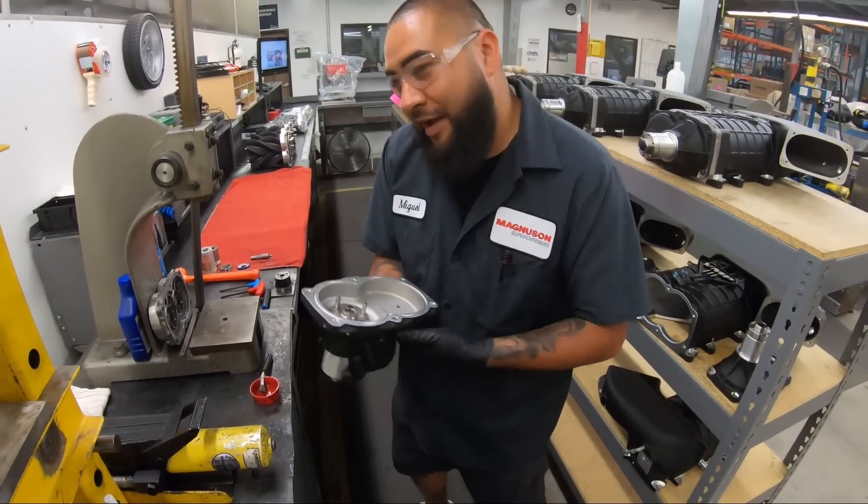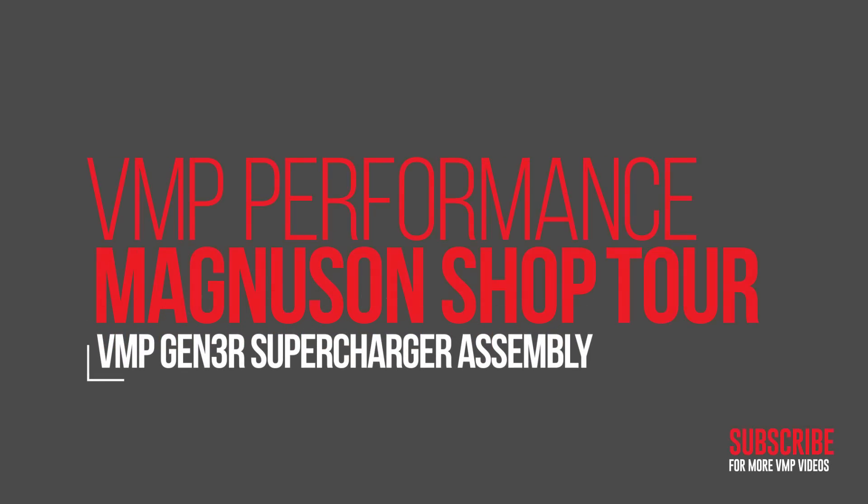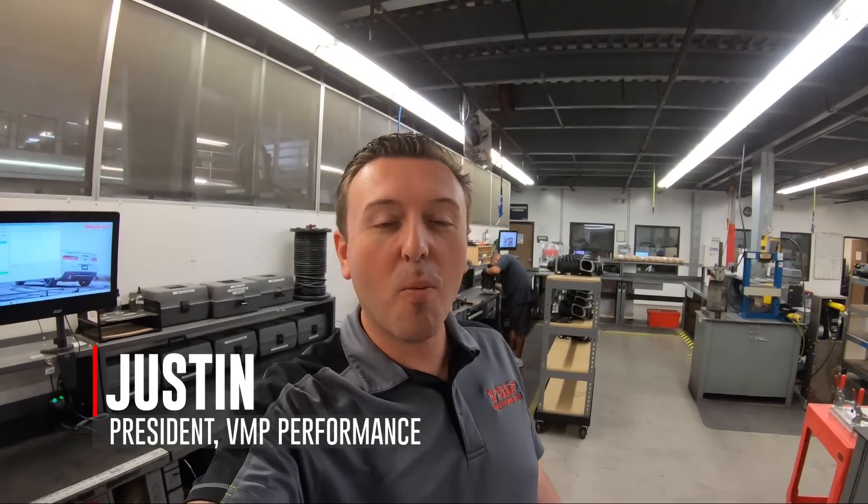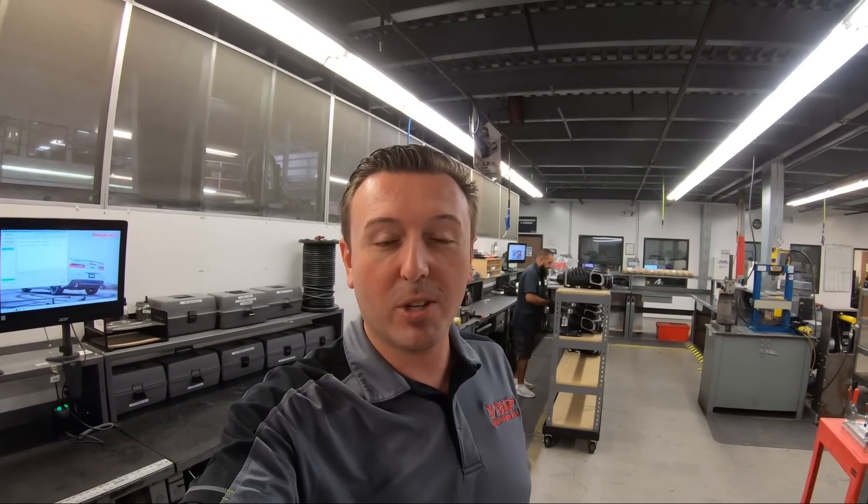Hey everybody, welcome back to the VMP Performance YouTube channel. We had so much good content from our trip to Magnuson that this is a separate video showing how a VMP supercharger is assembled and then run in on the supercharger dyno before it ever shows up at your doorstep.